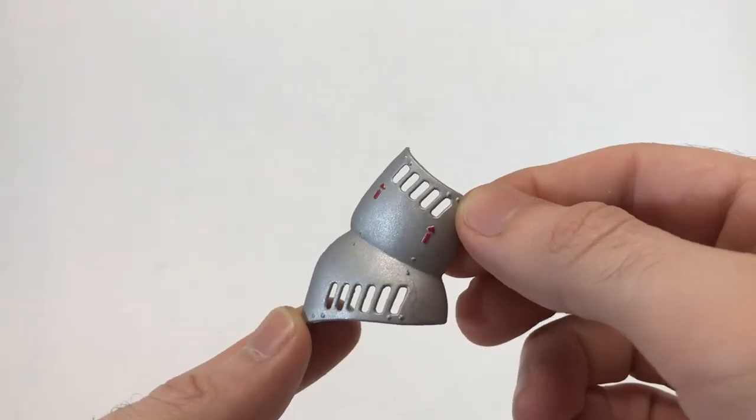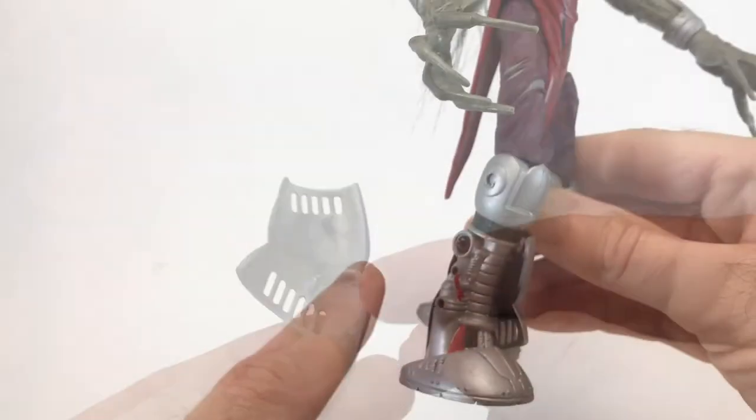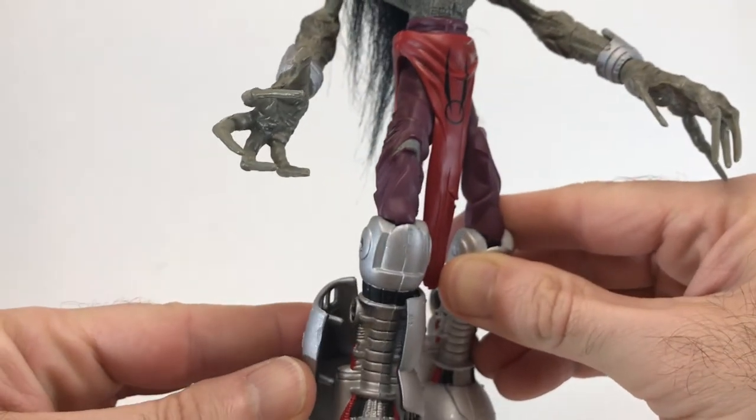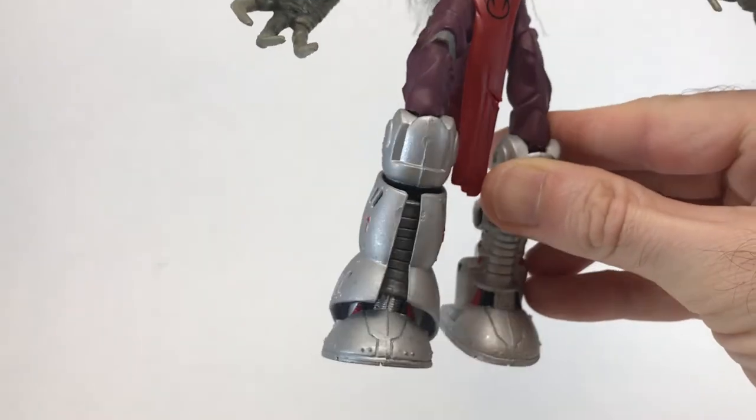Here's a close-up of one of the coverings — they're all identical. On the inside you can see there are two pegs, and that's how you pop it onto the outside of the leg. You just take it and easily snap it right into place. So simple, yet so cool.